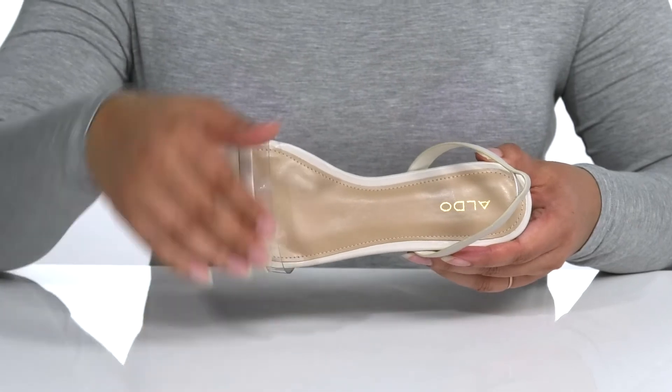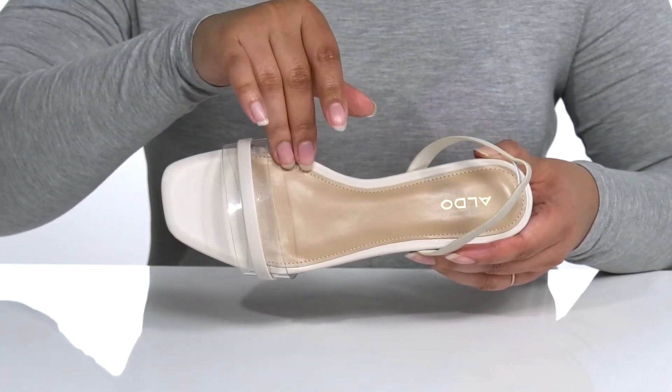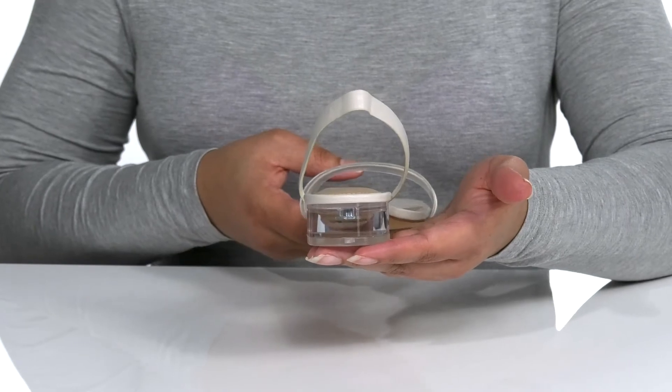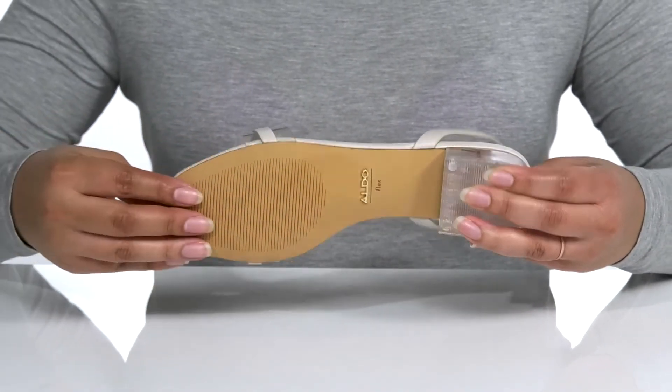Inside there is a synthetic lining with a cushioned footbed for comfort, reinforced stitching for durability, and the Aldo logo at the heel. The micro block heel is also transparent to round out the look, and you'll get about a one inch boost in height. It's all on top of a synthetic outsole that is textured for traction.